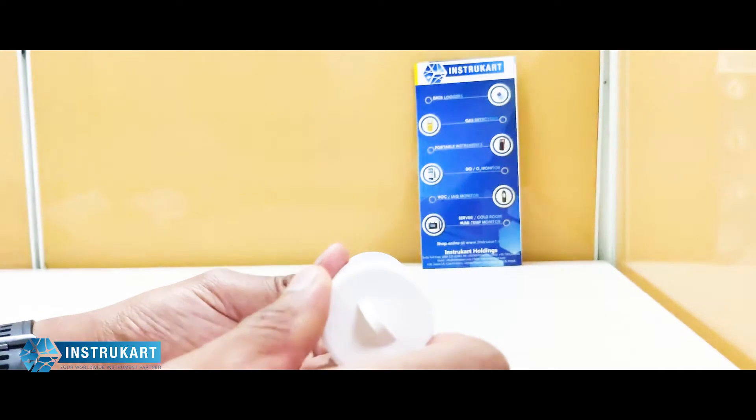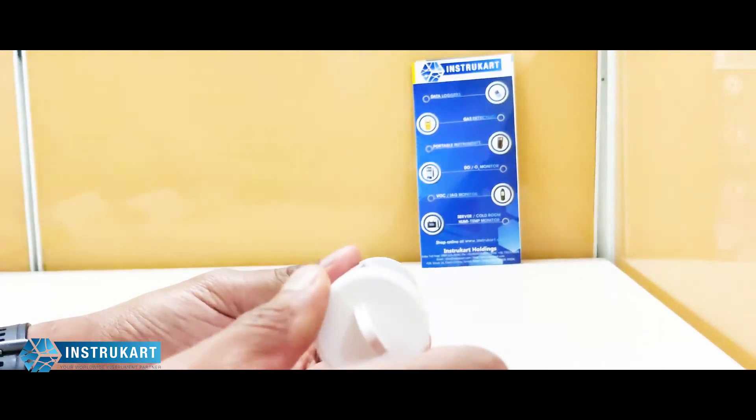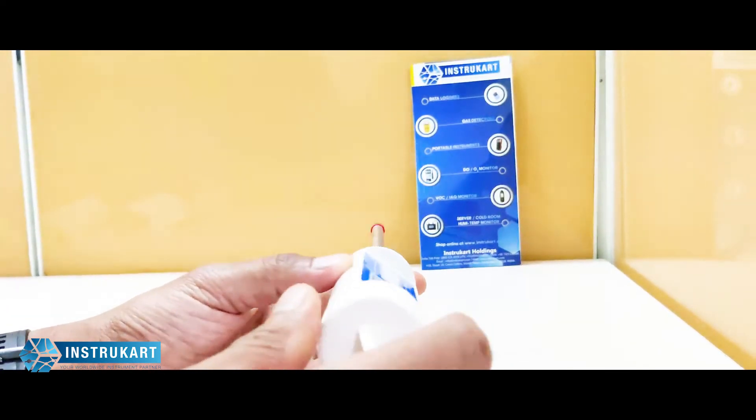Operating temperature is 0 to 50 degrees Celsius and humidity is less than 80 percent RH.